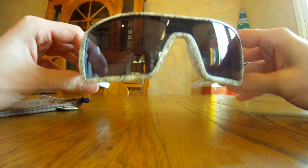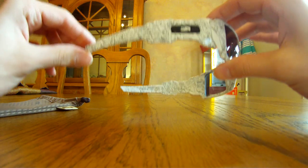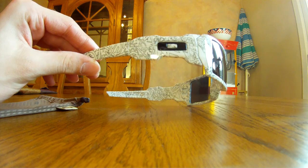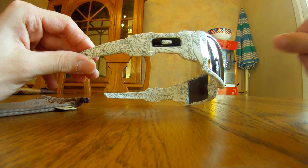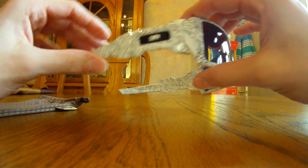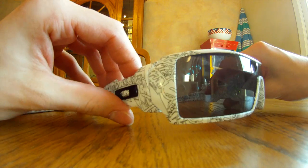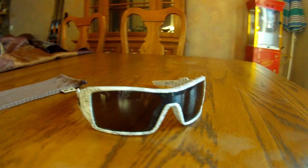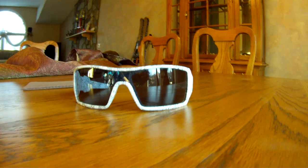These are excellent sunglasses — really cool. These are the first generation Oil Rigs. The new ones have a 3D Oakley logo in them and a slightly different design on the side, but they're pretty much the exact same. Really cool, new-looking style.